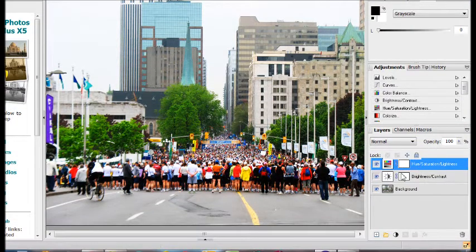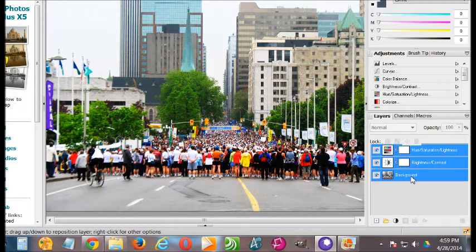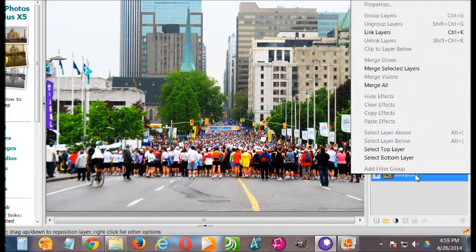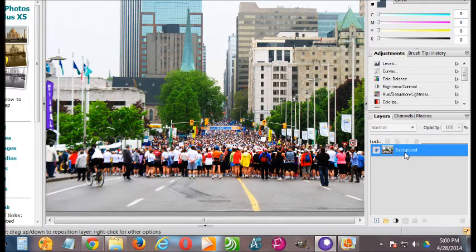Now down here, this is the original layer. Two other layers have been created and we want to merge them together. Press the Shift key on your keyboard and click the original background layer — you'll see all of them get selected. Now let go of Shift, right-click, and choose Merge All. It merges everything and creates one layer.